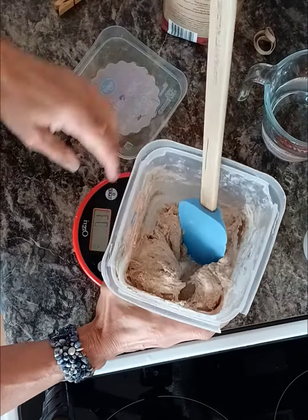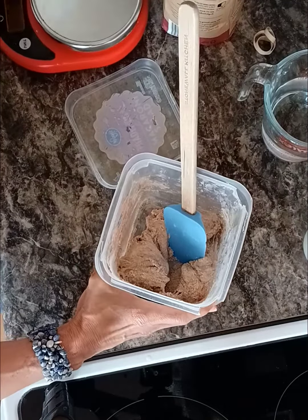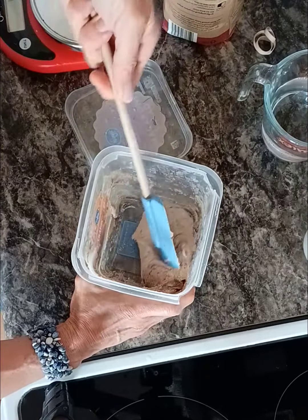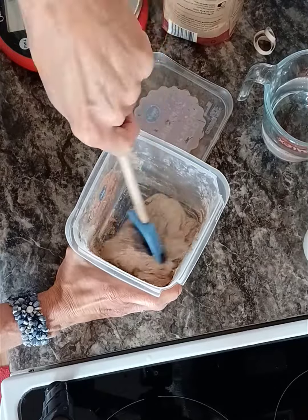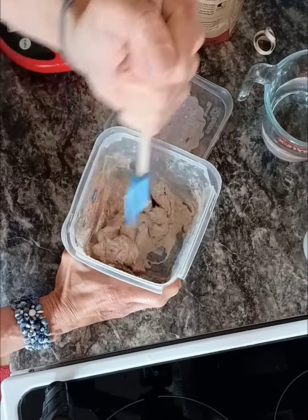I'm just going to mix it until the starter is good and mixed in there with the water. This feeds my bread just fine. I know everybody thinks liquid starter is the way to go, but if it ain't broke, I'm not fixing it.